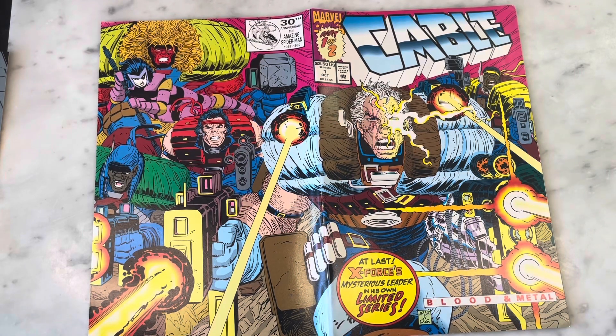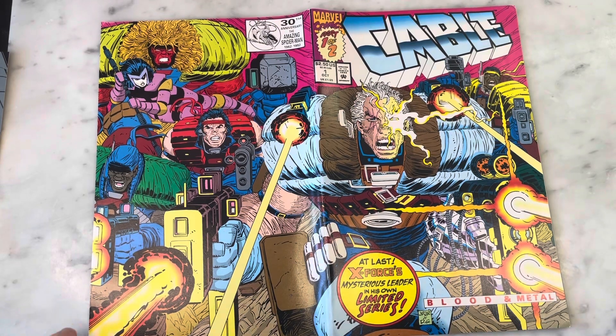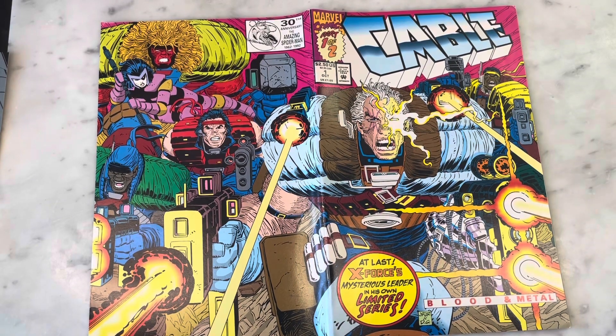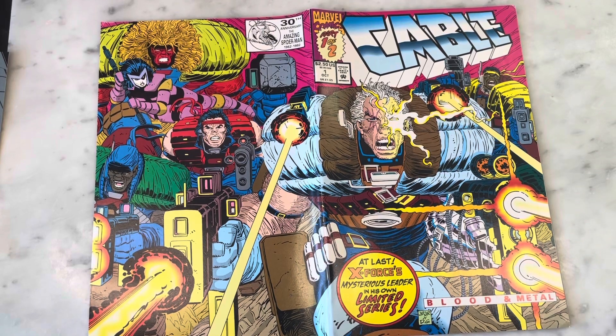Cable is undeniably one of the biggest properties in Marvel and one of the most popular characters - he's been around for about 30 years now. John Romita Jr. - I love his art. I didn't always; when he first took over X-Men after Paul Smith, I hated it. His characters looked blocky and gross to me at first.